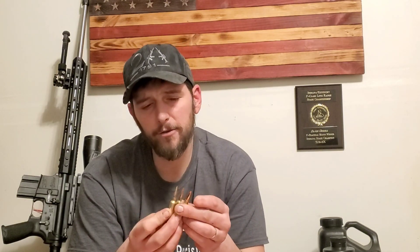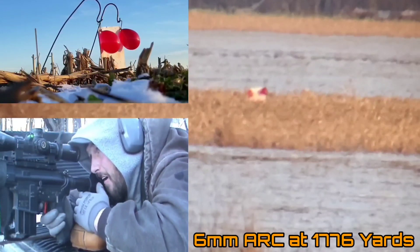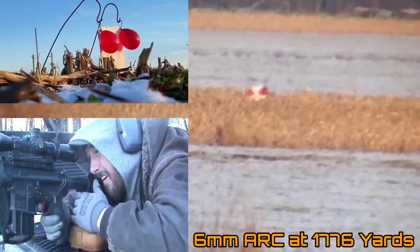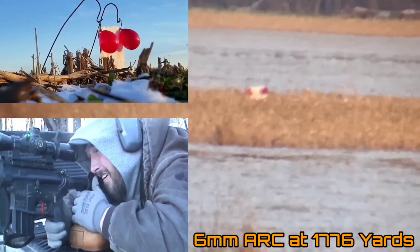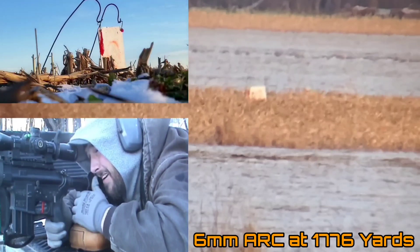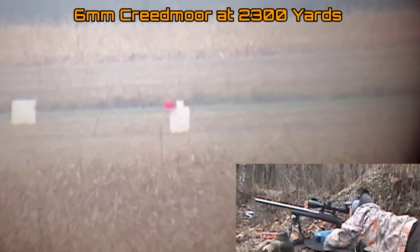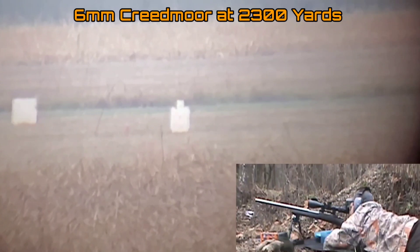I've shot all three of these to pretty far ranges. I've shot the 6.5 Grendel out to just over 1,500 yards. I shot the 6mm ARC just the other day — 1,776 yards, just over a mile. And I've shot just over 1,800 yards with the .224 Valkyrie. All three are capable at those longer ranges, but all three fall short in comparison to my 6mm Creedmoor, which is much flatter than all three combined. It took around 105 minutes of angle to get the .224 Valkyrie out to a mile, and 115 MOA with the 6mm ARC — fairly flat shooting, but nothing compared to your standard short-action cartridge.